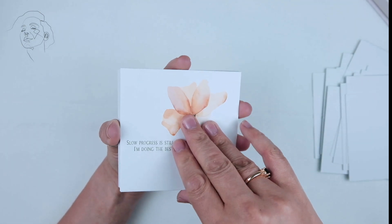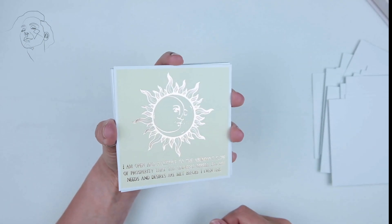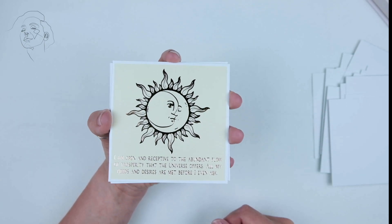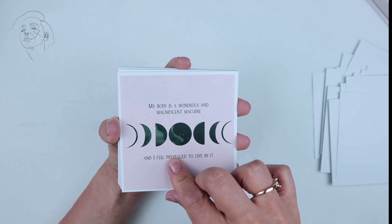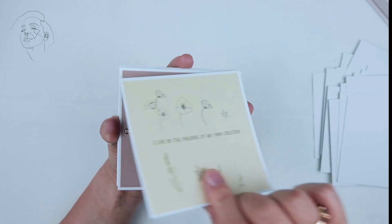There are 44 cards in this deck and you can get it on Amazon for about 23 bucks. They're four inches by four inches.